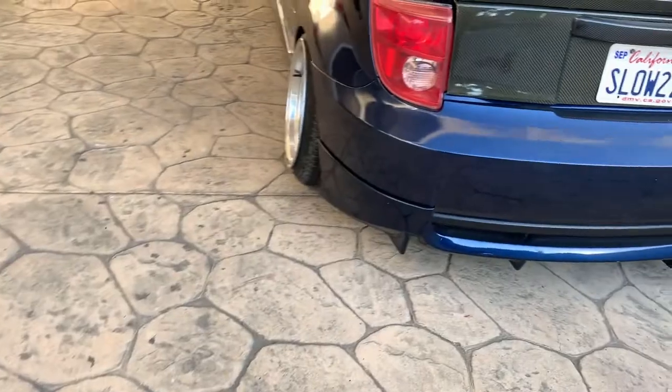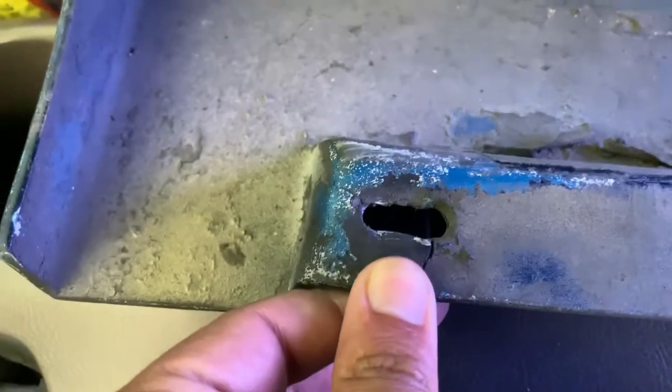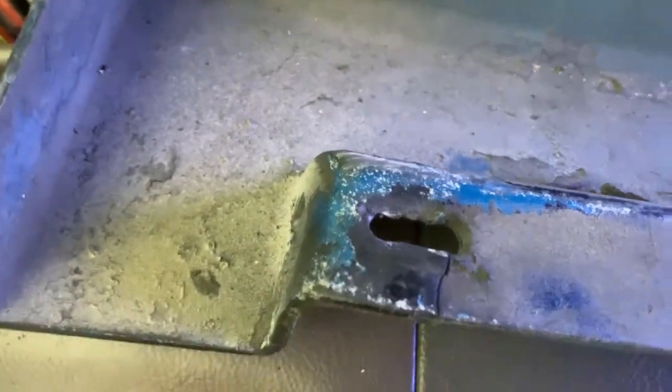The side skirt is off. I got a new job and where I work has a big-ass dip, so it took off my side skirt and broke the tab. I'm gonna re-weld it and put it back on.